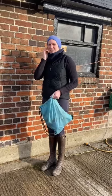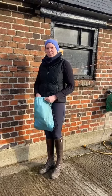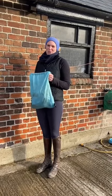Hi guys, so I just thought I'd give you a bit of a lockdown challenge while we're all not able to do an awful lot. So I was thinking, how often do you wash your grooming kits?